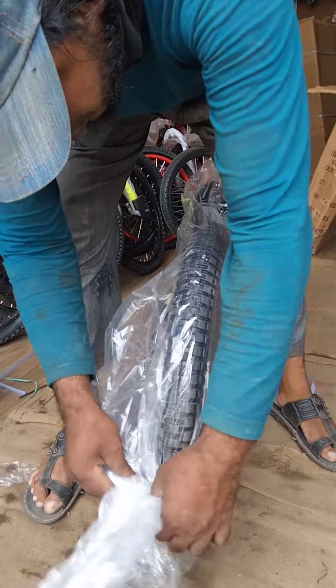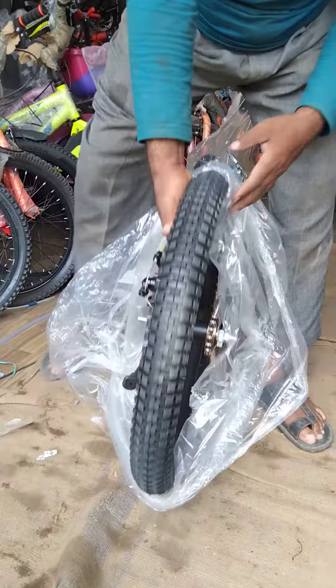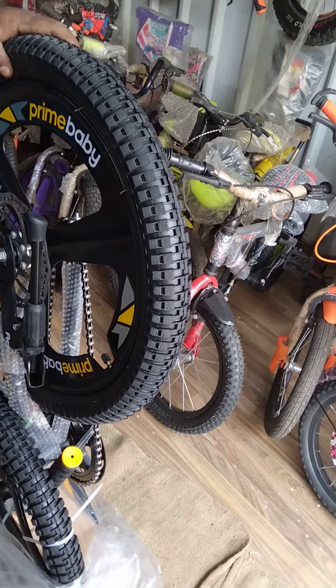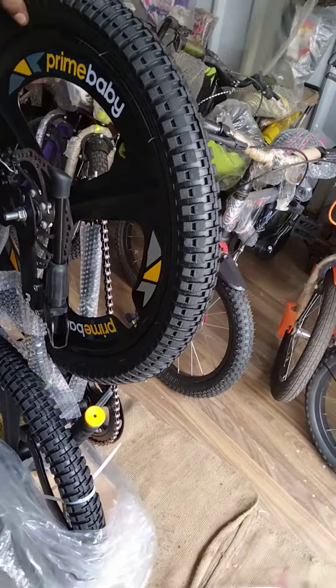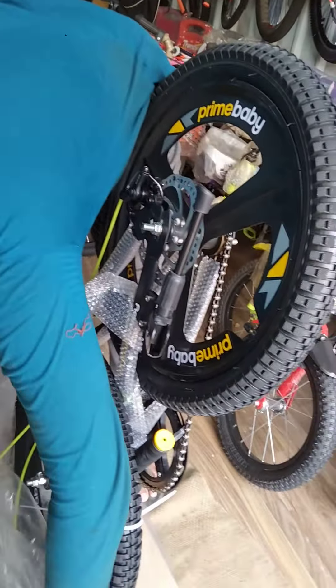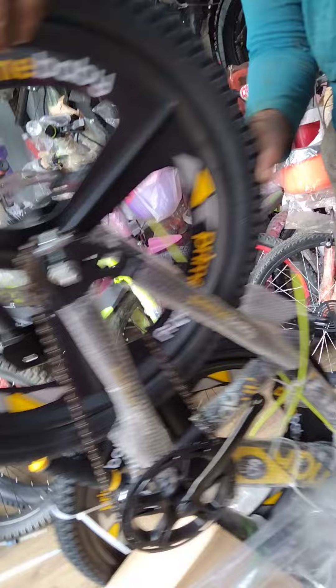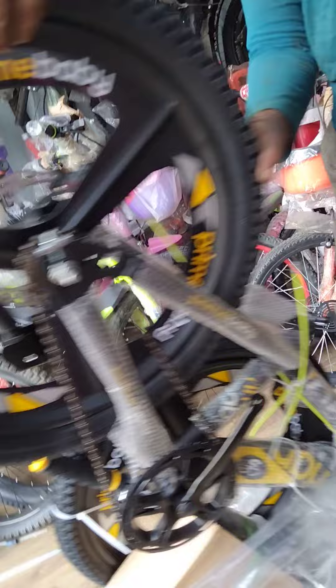Unboxing time baby! 20 inch non-gear cycles. So, let's go.